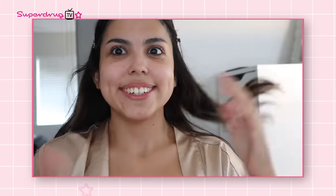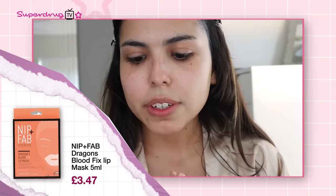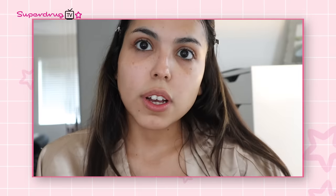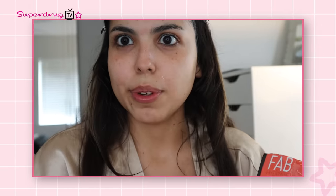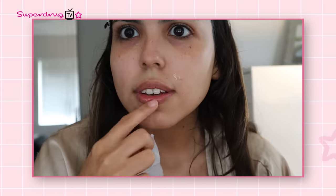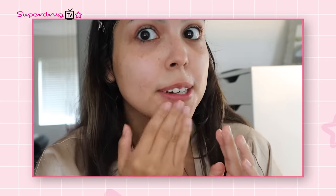So I'm using Nip and Fab's Hydrate Lip Mask — the Dragon Blood Fix Lip Mask, for 15 minutes. It's meant to soothe and calm the skin, help your lips look more plump, and also reduce the look of fine lines. I feel like my lips do look more plump and more hydrated. I actually added some color to my lips without any lipstick — it's really livened up my lips. I use this every time I get ready now.